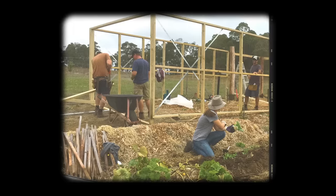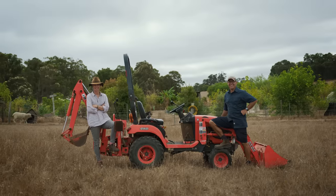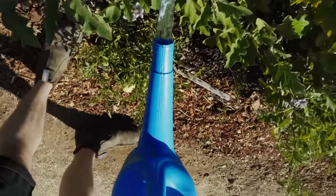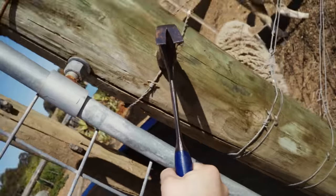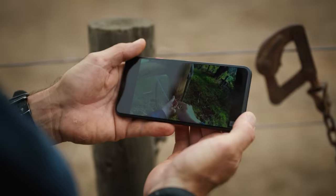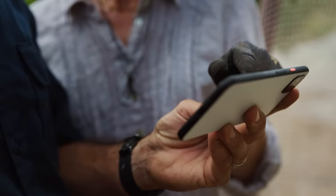We had input from other people, but our farmer friends are not always alongside us every time something goes wrong. And that's when we turned to YouTube — how to build a chicken coop, how to increase the fertility of the soil, pruning the orchard, how to set up electric fencing, how to move pigs around. If you haven't grown up on a farm, it's really hard without a resource like YouTube.